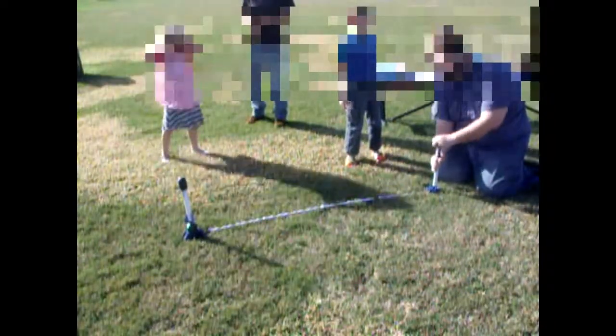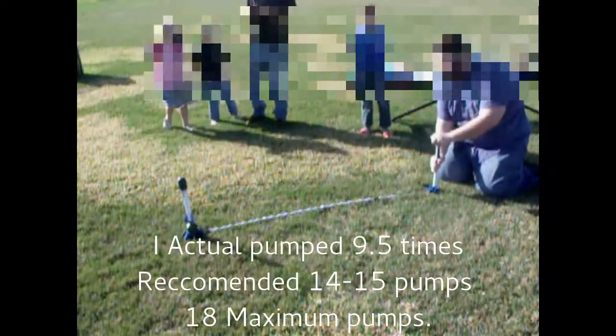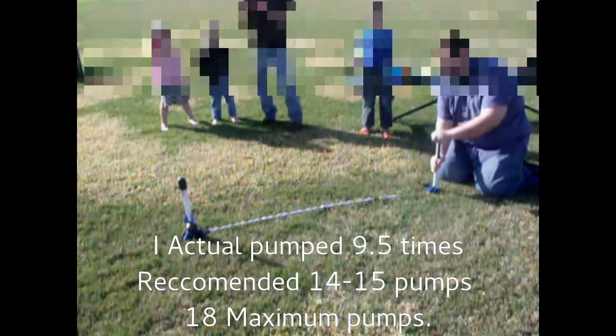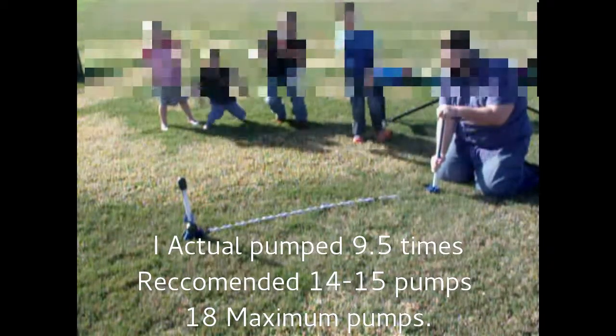As you can see, the rocket explodes at the eighth pump. This is well below the recommended 14 to 15 pumps.